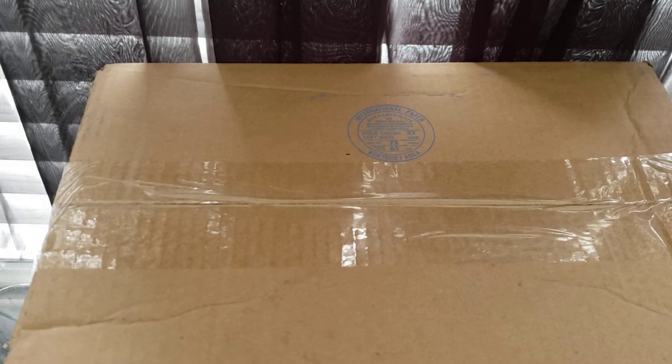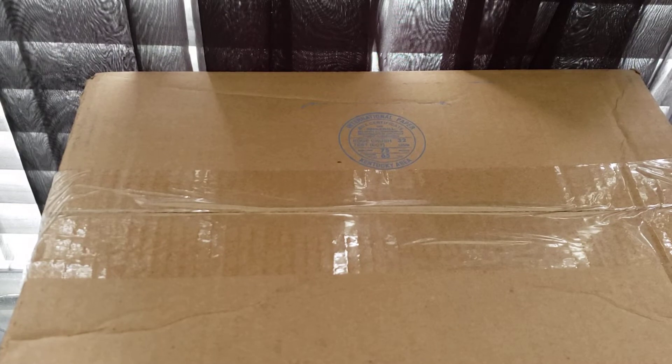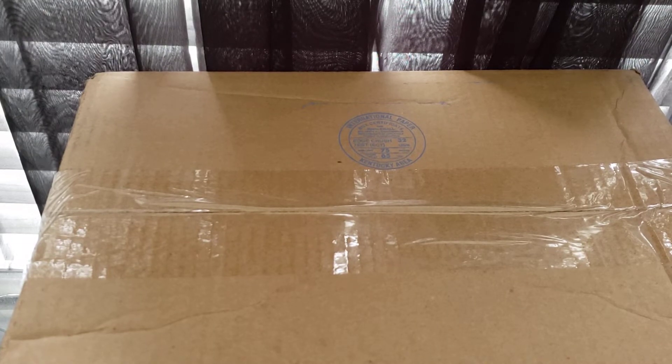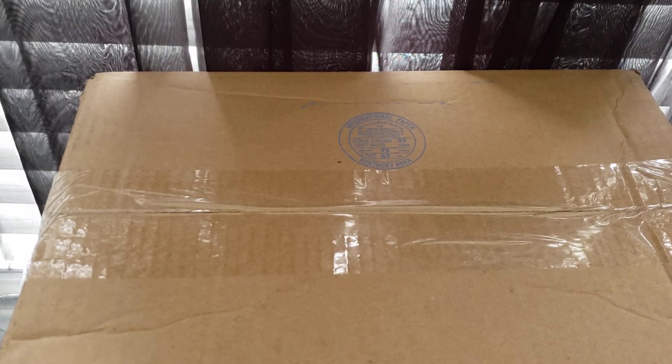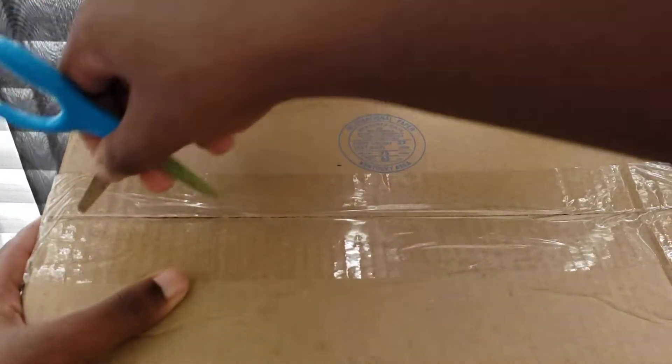It was supposed to arrive yesterday, but it got delayed — but instead it arrived today. I already know what this is, and you already see the title: the two Walmart exclusives. So without further ado, let's get them open.